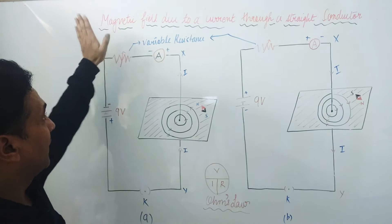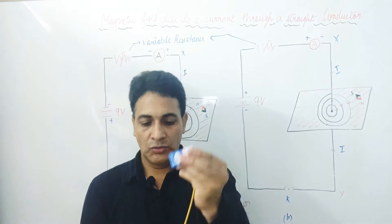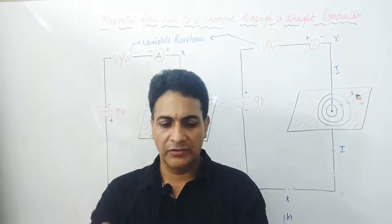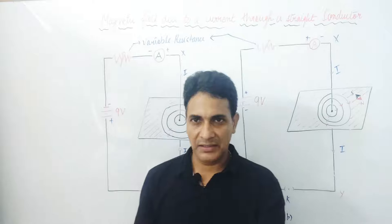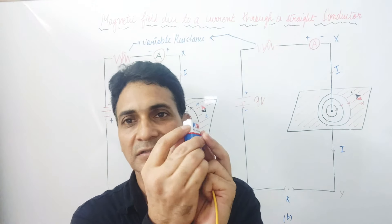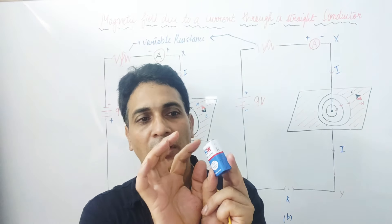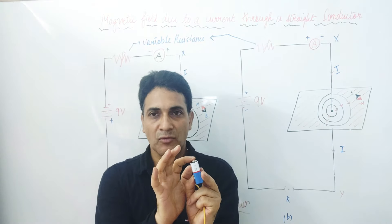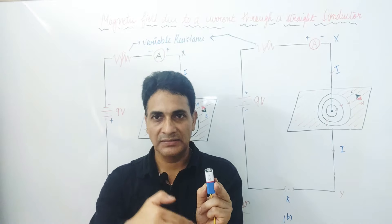This is magnetic field due to a current through a straight conductor. Suppose I am connecting this wire to the battery through a rheostat or other components and completing a circuit. When I press the key, current will start moving from the positive terminal of the battery to the negative terminal, and electrons will move from negative to positive terminal. This way the circuit is completed.